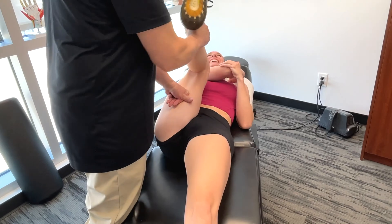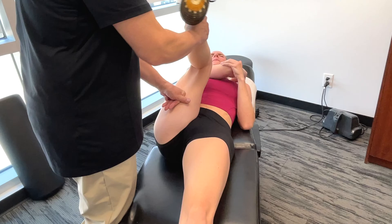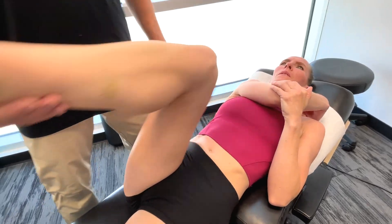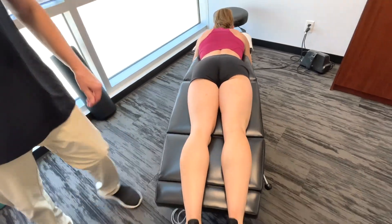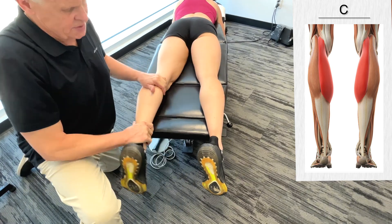A little bit of restriction — more towards the semi-membranosus there. I'm going to get you to go face down here, please. So in terms of the kicking recovery phase, the next thing you do is get on to the gastrocnemius and soleus.